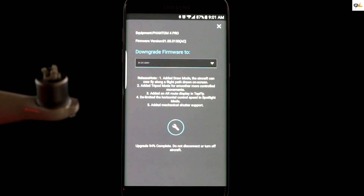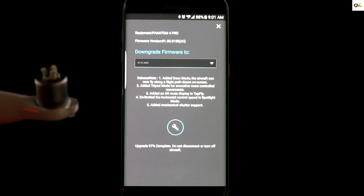The firmware update is almost 100% complete — it's at 97% right now. After the update is complete there are a couple of steps you need to take as well.